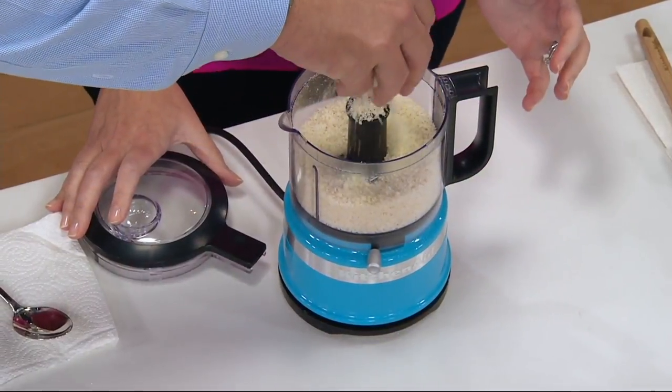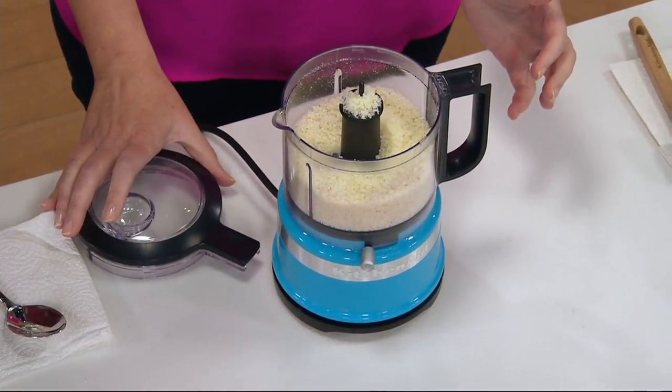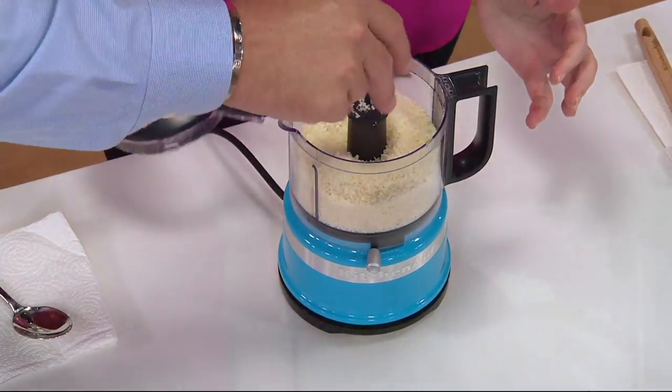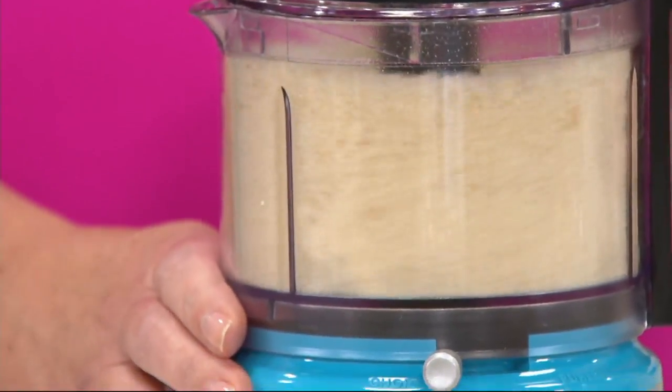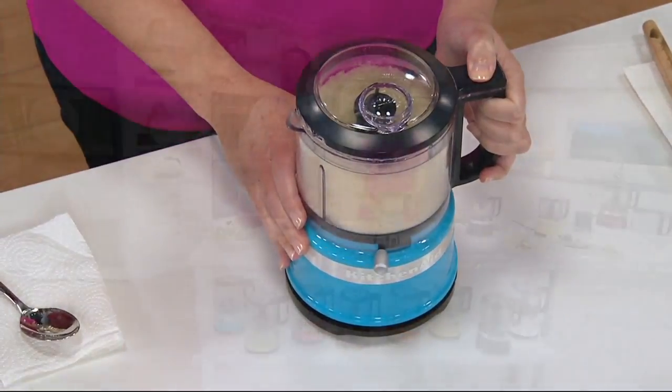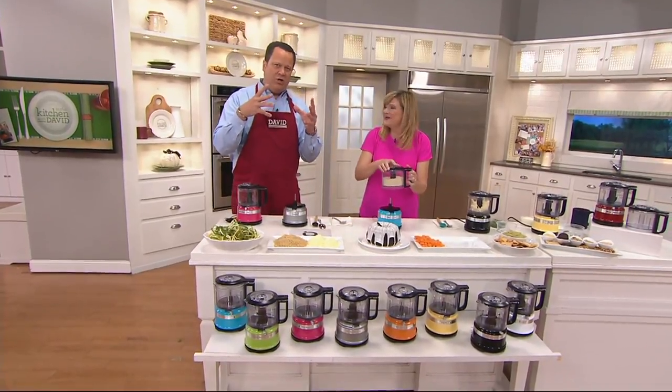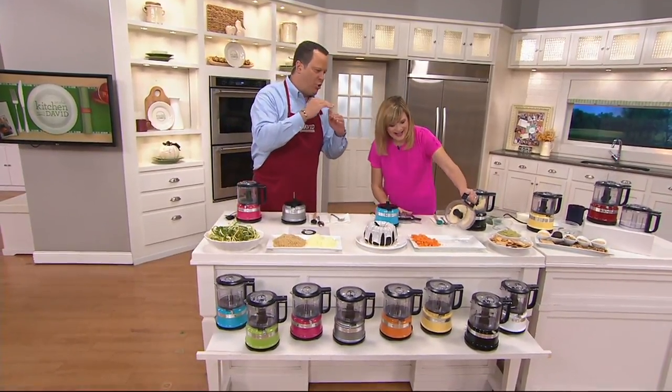Put some Parmesan cheese in with your bread crumbs — this is what I would use to bread my pork chops or chicken cutlets. Mix that up. You know what happens with the cheese in the bread crumbs when it bakes? When you do your pork chops, the cheese melts and forms a crust.